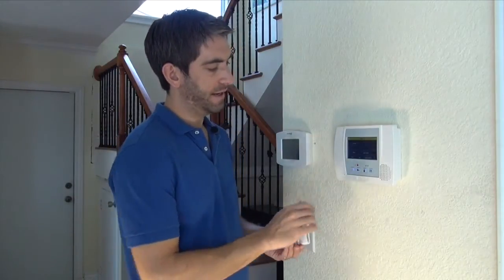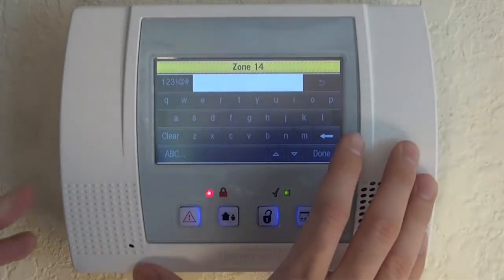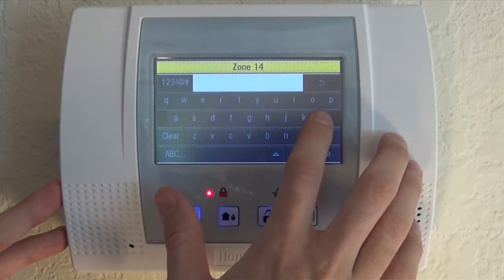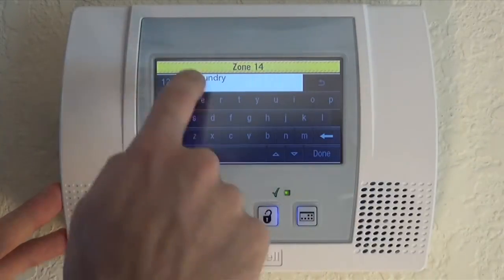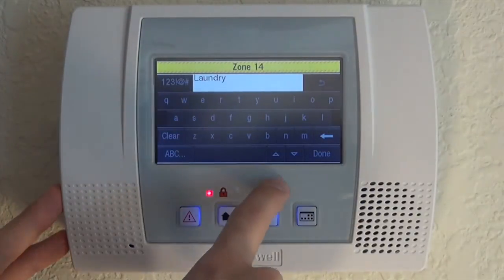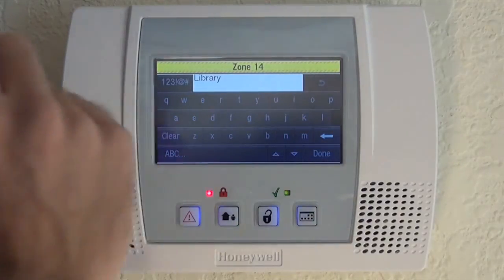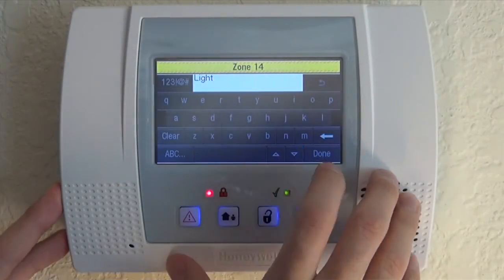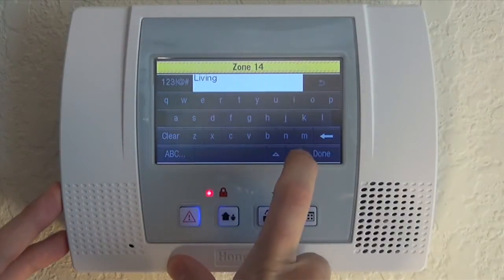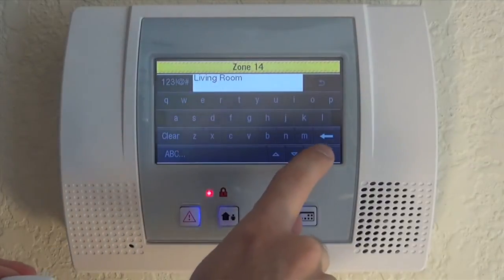Now that we've got it learned in, we need to name it. This is going to go in our living room and it's going to be a window. Type an L, which takes us to available L words. There are a lot of LA words, so one way to skip down to Living Room is to also enter an I — it'll jump to the first LI word. Then use the down arrow: Light, Line, Liquor, Living, Living Room. We're going to choose Living Room, which lets us use two words in one. Click Done.